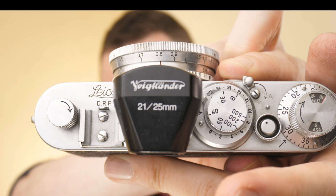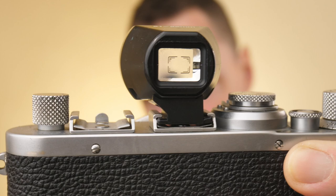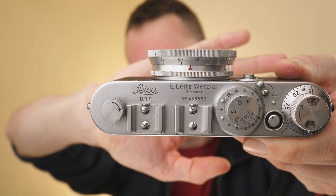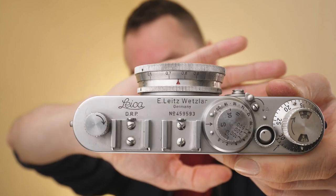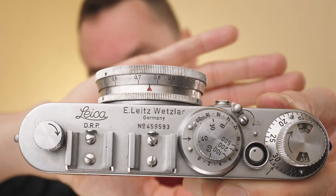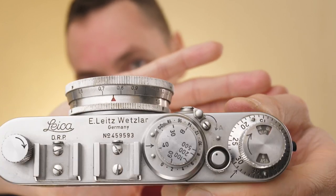The advantage of using a Roussard finder is many of them are parallax corrected, meaning if you're focusing close it will adjust your view. Personally I enjoy using Voigtlander finders, so I've got the 21-25mm Voigtlander Brightline finder. The reason I bought this lens partly is because I was looking for a 21mm Biogon in thread mount or Contax RF mount, and second because I wanted a super small 21mm Leica screw mount lens — and on a Leica thread mount camera these just look absolutely amazing.